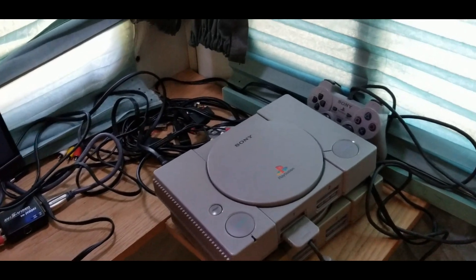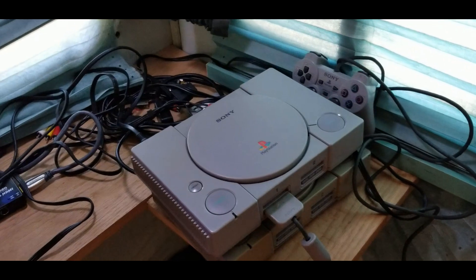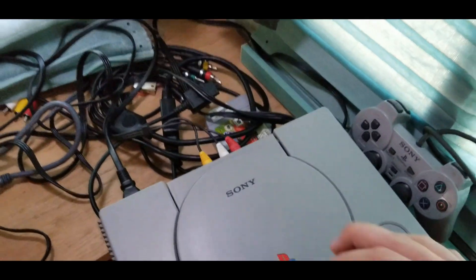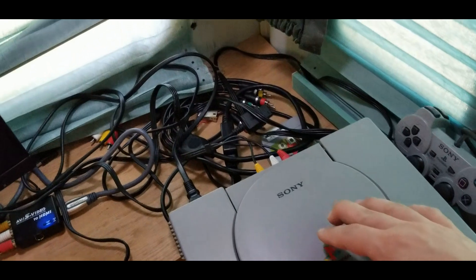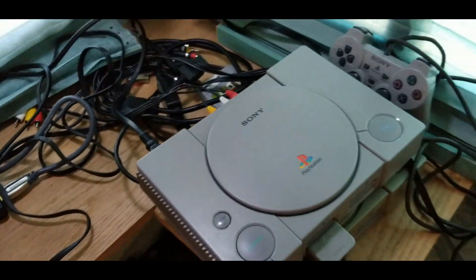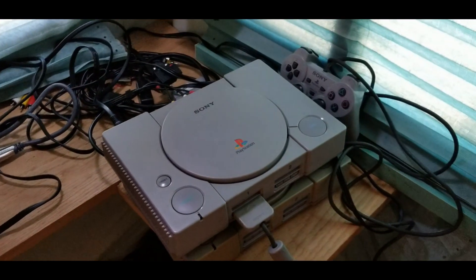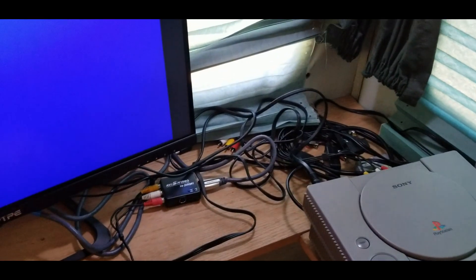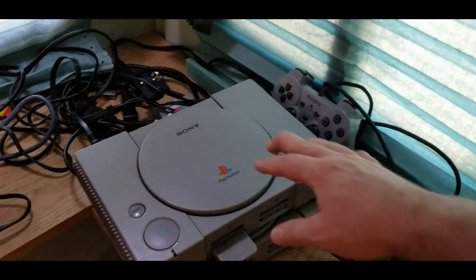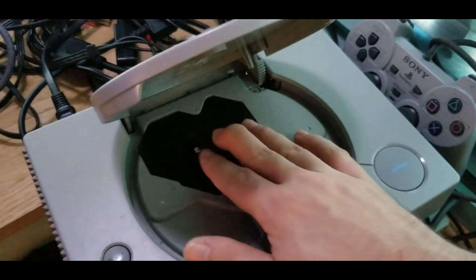Hi everyone, Vince with Boomer Electronics here. Hope you're all having a great day. So today is actually a PlayStation I had already had on the channel. This is the 1001 PlayStation, also known as the audiophile version, that was freezing on the white Sony boot screen. That issue was resolved by replacing a few bad capacitors on the motherboard. Fast forward, I was getting this thing ready to list for sale. In the same video, I also installed an X-Station in it.